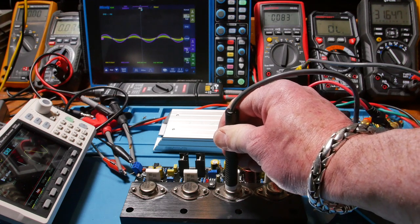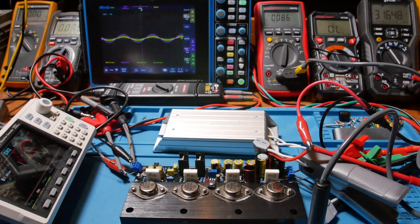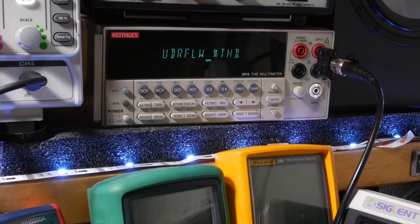I turned it off about a minute ago, turned it back on and dropped it to 1 watt again — and the temperature is already hustling past 80°C, so it's more efficient at full power output.